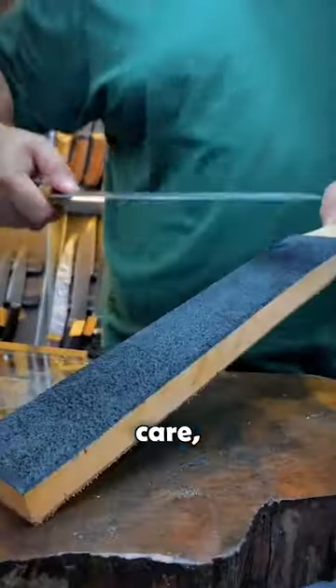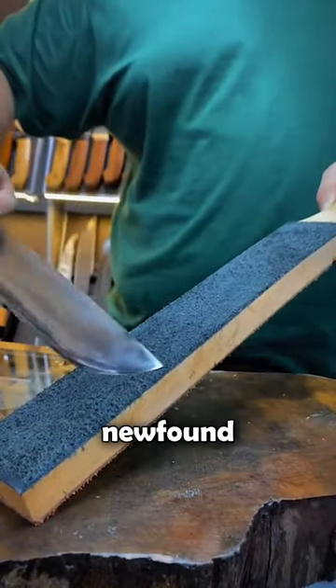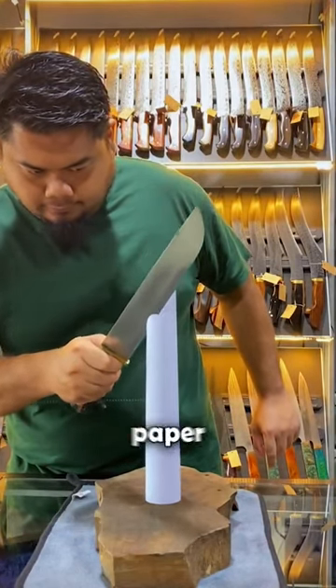With meticulous care, he polishes the blade to perfection, revealing its newfound sharpness. Just look at the difference. No longer struggling, the knife slices through paper with ease.